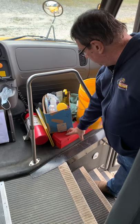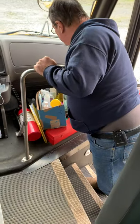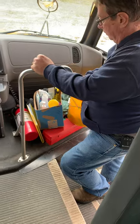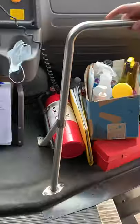As we step in, we're going to check that our three reflective triangles are here and firmly attached. We'll check that our first aid kit is here and firmly attached, and check that our body fluid kit is here and firmly attached.